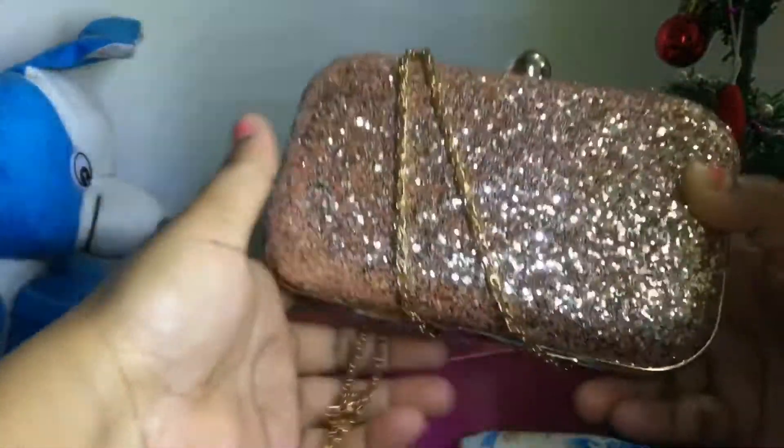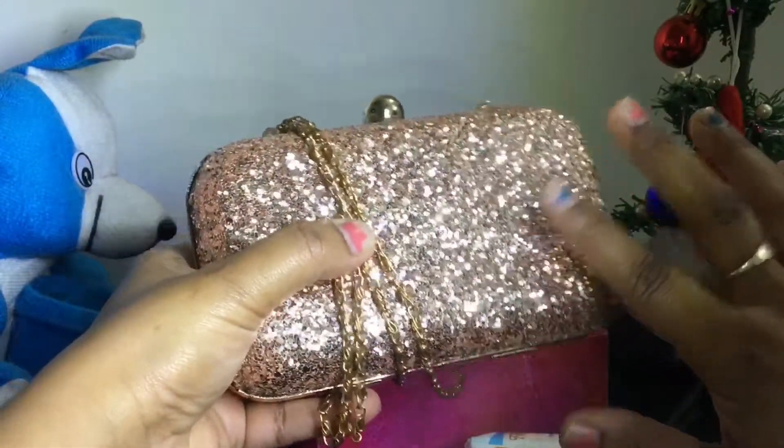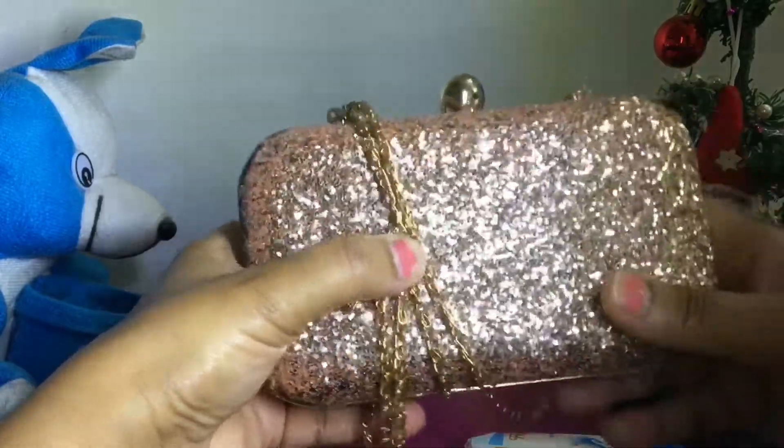It is affordable — it's available in the range of 600 to 700. You can get this clutch and yes, it is worth it. It is definitely worth it.